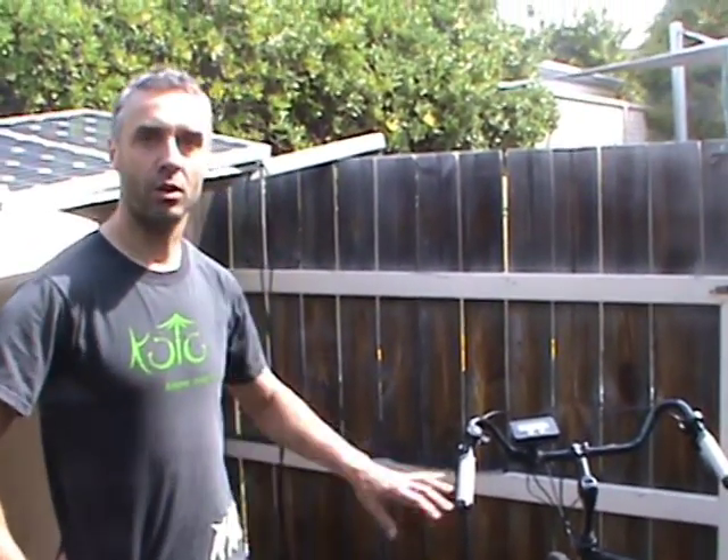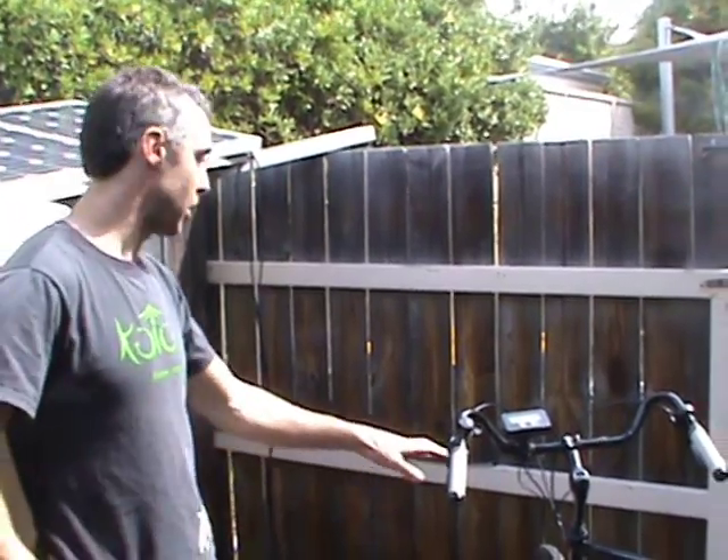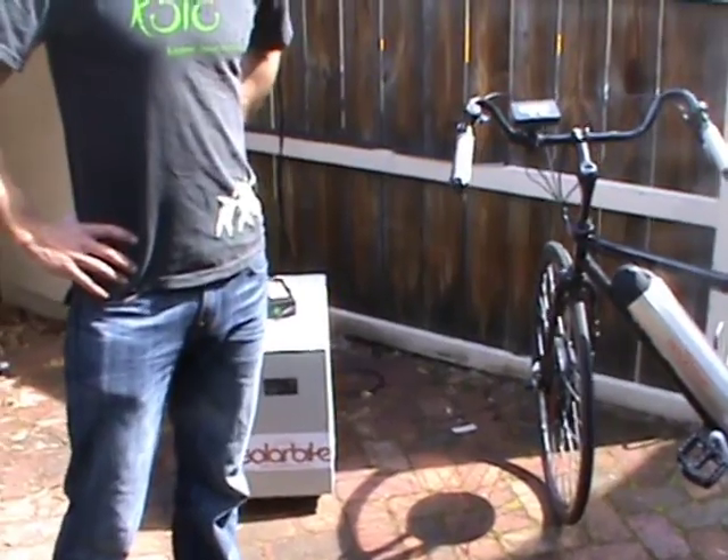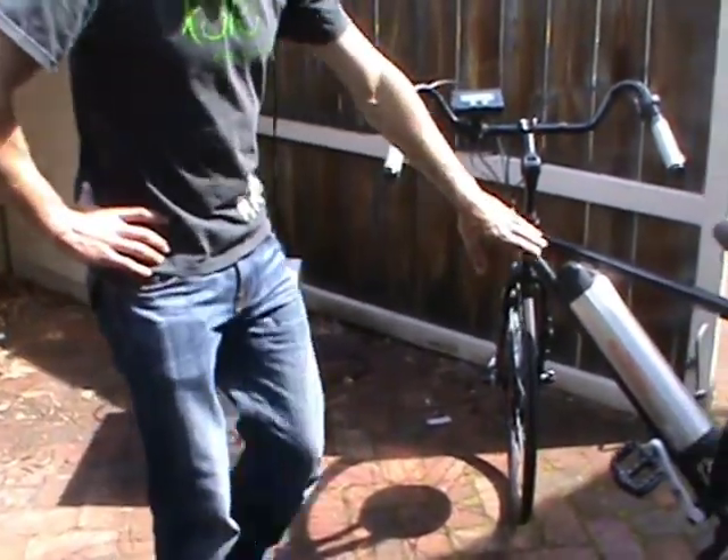Hi, Matthew from SolarBites. I'd like to give a review today of an electric bike coupled to a solar box, a few different solar systems, and then I'd like to talk about the range that's possible with this style.